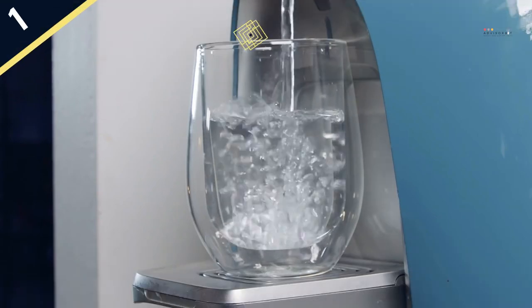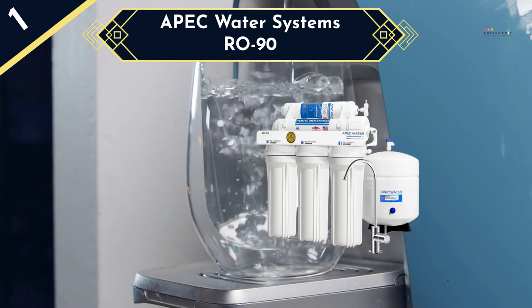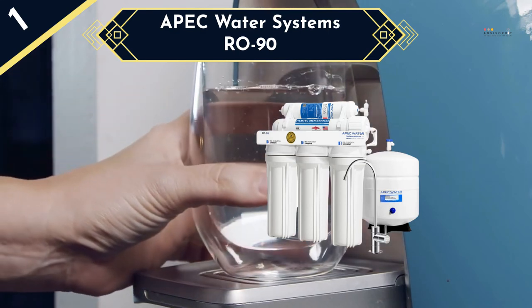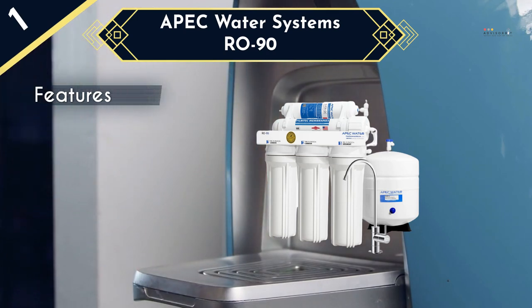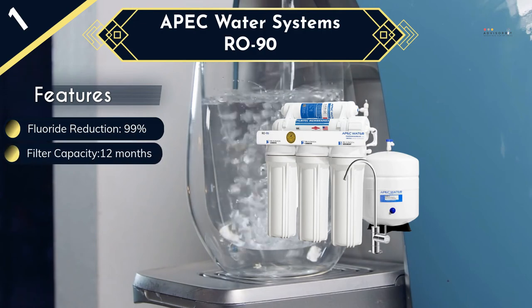Last and the best fluoride water filter in the list is the APEC Water Systems R-090. With a high performance multi-stage filtration like this one from APEC, you will not only get rid of fluoride but also all the major water contaminants. It is a 5-stage filtration unit designed to remove up to 99% of fluoride and other contaminants like lead, chlorine, and heavy metals. The filtration system uses NSF certified filters to ensure maximum effectiveness, and the high capacity filters will serve you for at least 12 months before they require replacement.